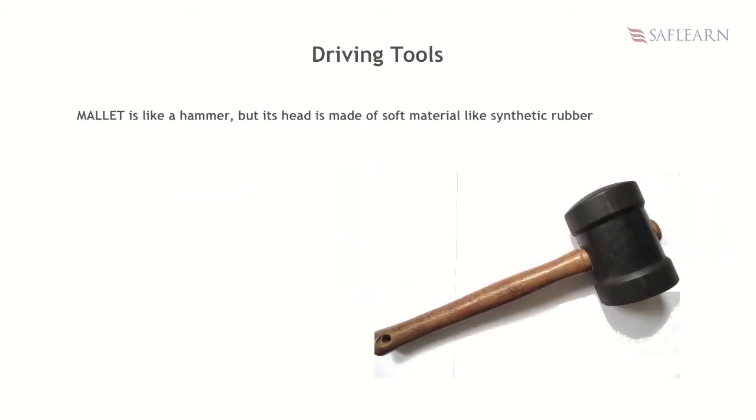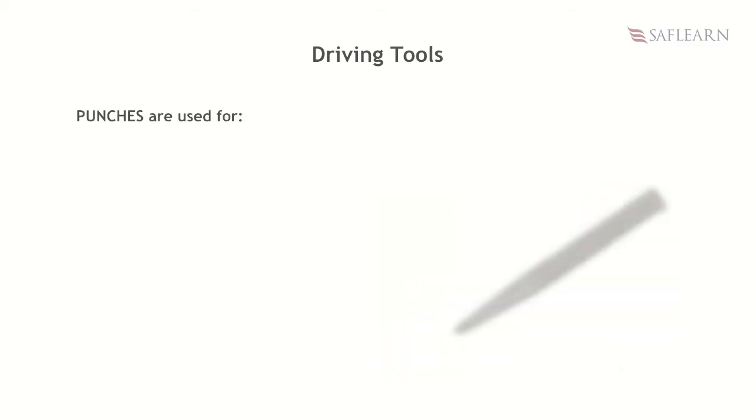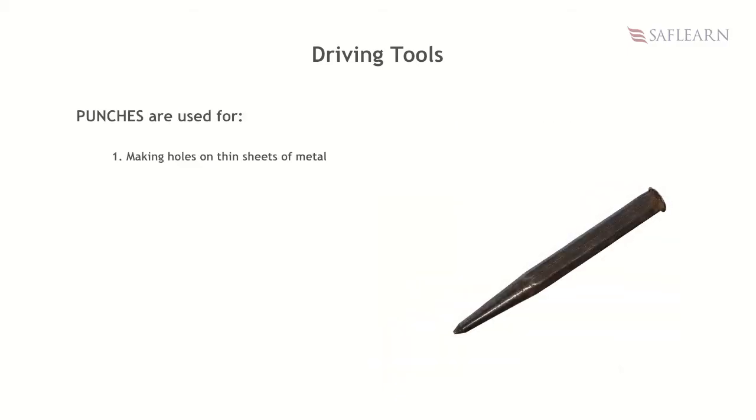A mallet is like a hammer, but its head is made of material like synthetic rubber. Punches are used for marking holes on thin sheets of metal, marking holes for drilling, and removing rivets. Examples are center or dot punch, pin punch, etc.